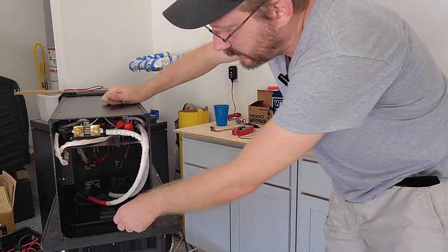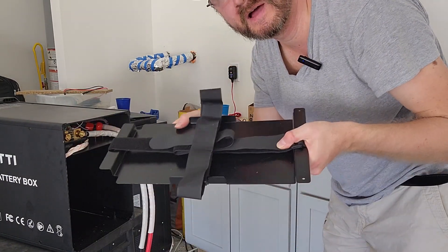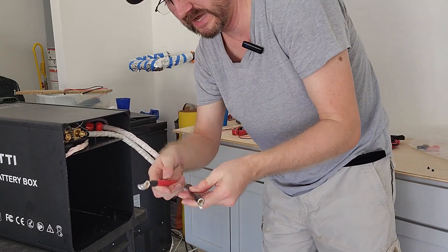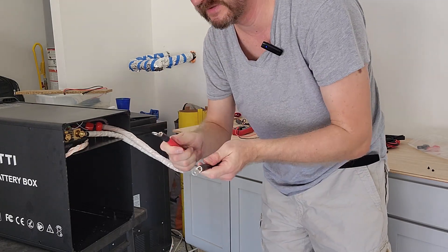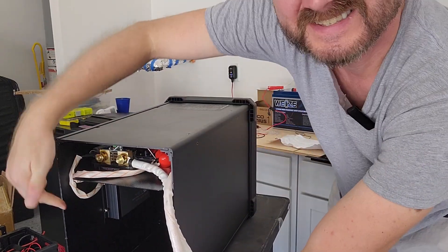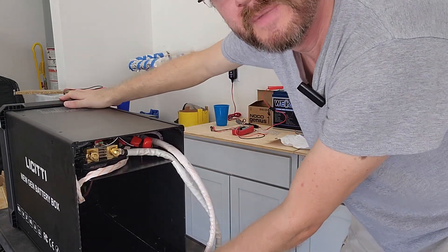To get into this thing you've got some screws in the back, and there's a tray that comes out that you put the battery in, strap it down, and slide it back in. Here are your battery terminals — these are huge. It's two gauge, so these are quite beefy. Just looking at the internal construction, you can see it's got a nice shunt in there and the solar charge controller, which I know is an OEM from somebody else. Overall build quality is pretty basic but not bad.